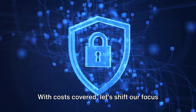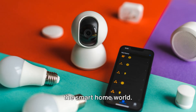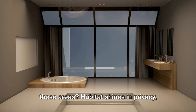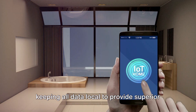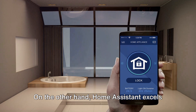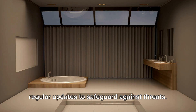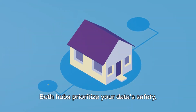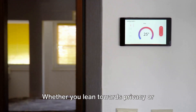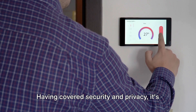With costs covered, let's shift our focus to security and privacy. Security and privacy are paramount in the smart home world. How do Hubitat and Home Assistant fare in these areas? Hubitat shines in privacy, keeping all data local to provide superior data protection. On the other hand, Home Assistant excels in security, with robust encryption and regular updates to safeguard against threats. Both hubs prioritize your data's safety, though they approach it differently. Whether you lean towards privacy or security, both platforms have you covered.